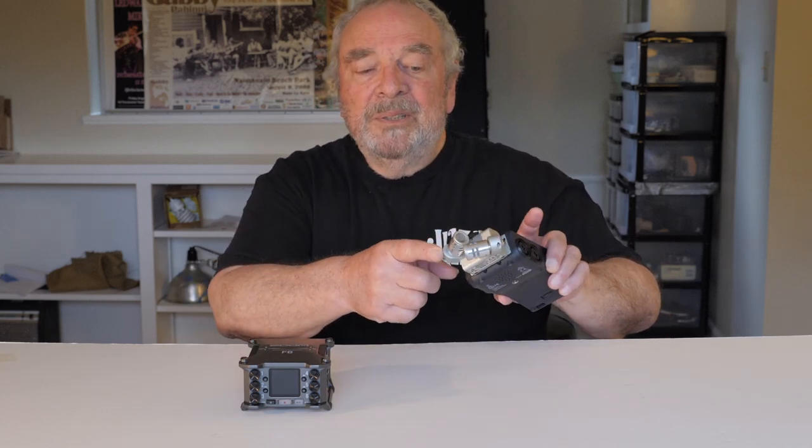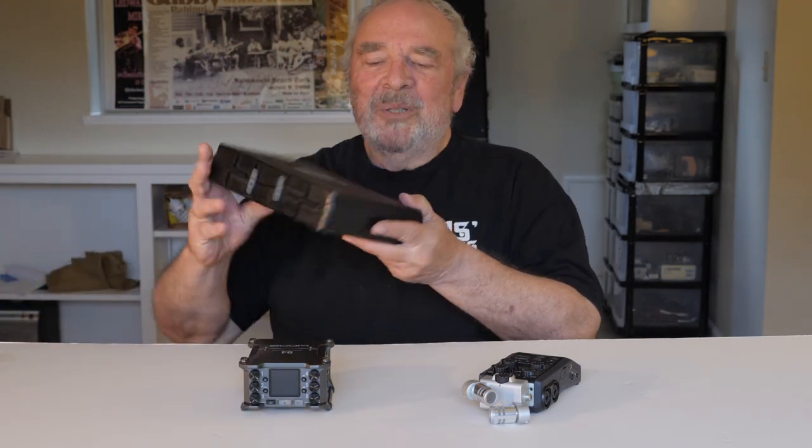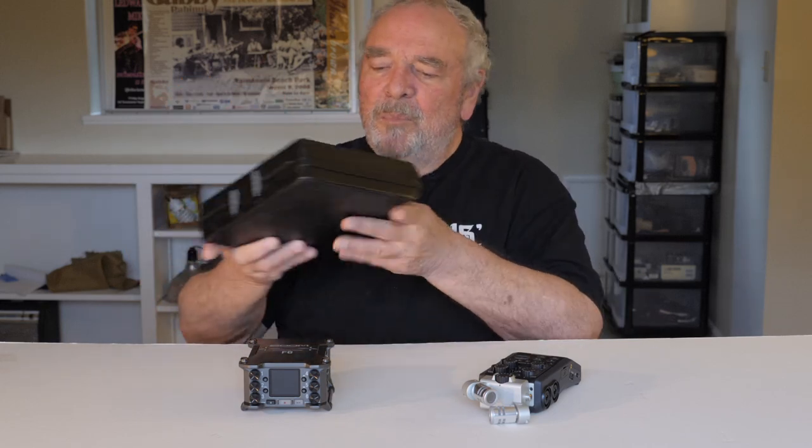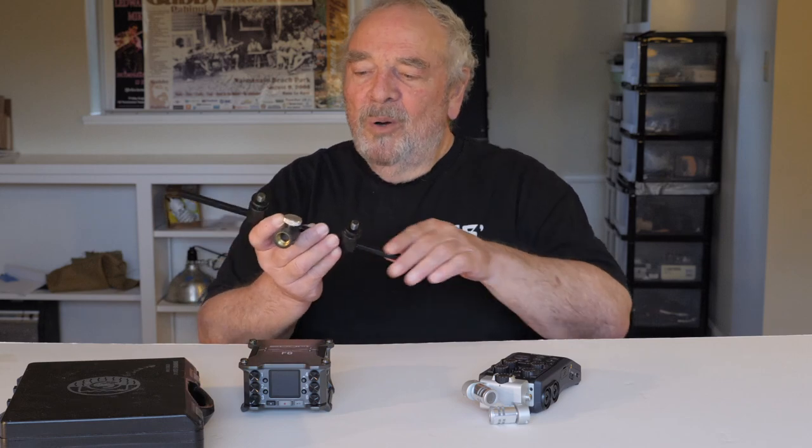Obviously, the first thing you think about is you need microphones, because the F6 doesn't have any. These are a pair of Shure KSM-141s — wonderful microphones. There are lots of others that will do the job, but they're going to cost anywhere from $50 if you're a super cheapskate, up to $2,000, $3,000, $4,000 a piece. These right here cost about the same as this recorder, so right away we've doubled the cost of our rig. And not only do you have to have microphones, but you have to have something to clip them onto, something to space them apart or position them where you need them — some kind of a microphone bar.